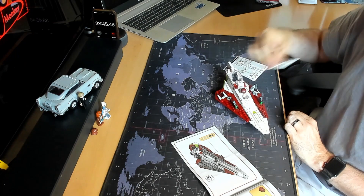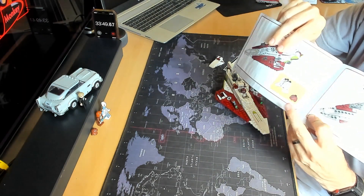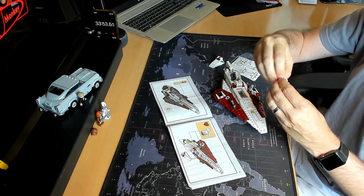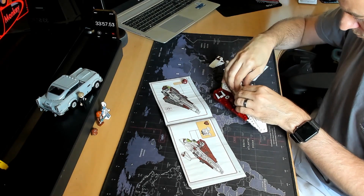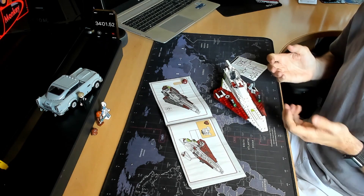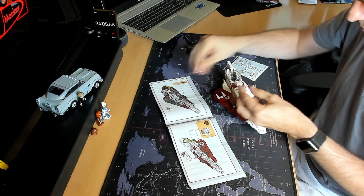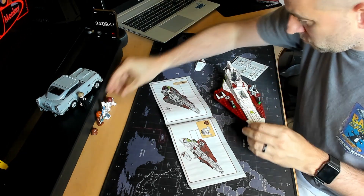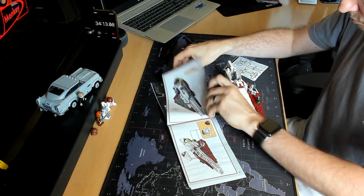At $24.99, is it good value? What I'm showing there is that the R4 droid can fit inside the spaceship, but to do that you have to take off his head, which was a little bit odd. Obi-Wan himself can also fit inside the spaceship, but you do need to take his lightsaber off — there's a clip underneath the spaceship for attaching it. I'm pretty sure they don't do that in the movie.